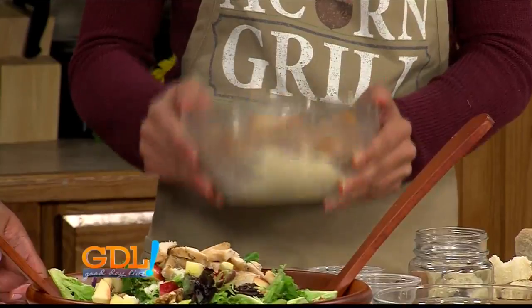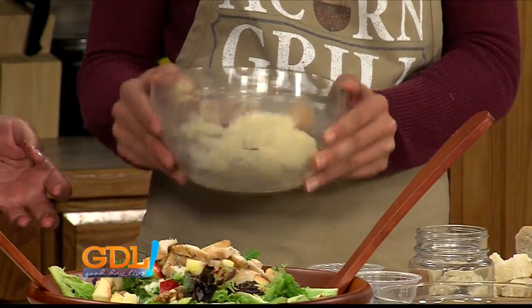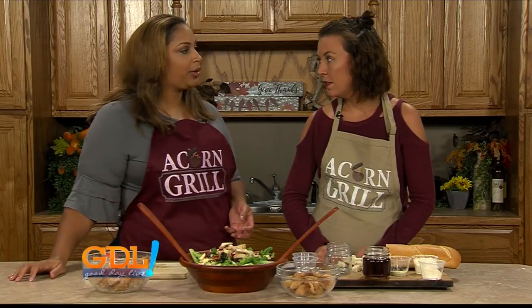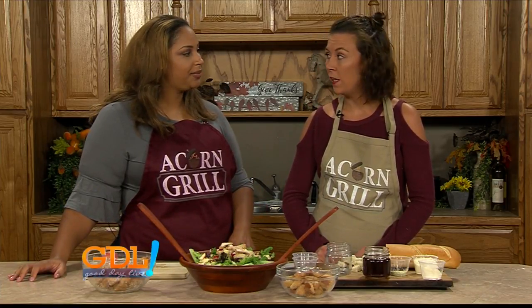Do you eat these all day long when you make them at Acorn Grill? I eat them all day long! I love it. Now, what about people wanting to work there — are you guys still hiring? Still hiring, definitely in need of a nighttime and weekend cook.